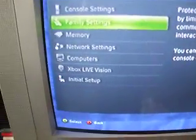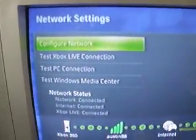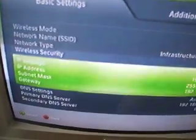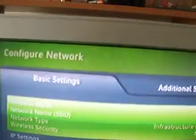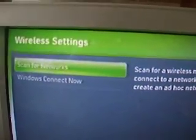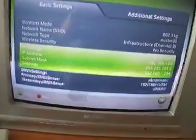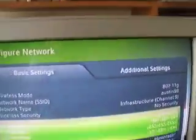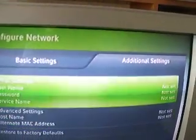System settings. You're going to go to the network settings, and you're going to go to computer network. Now you're going to pick one of your things, click it, and set it, you know what I mean? And then you can try that.